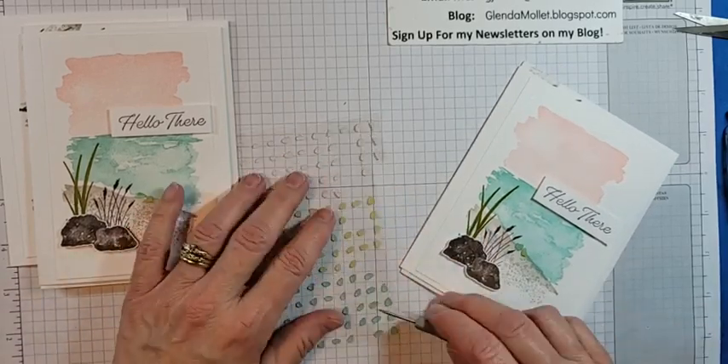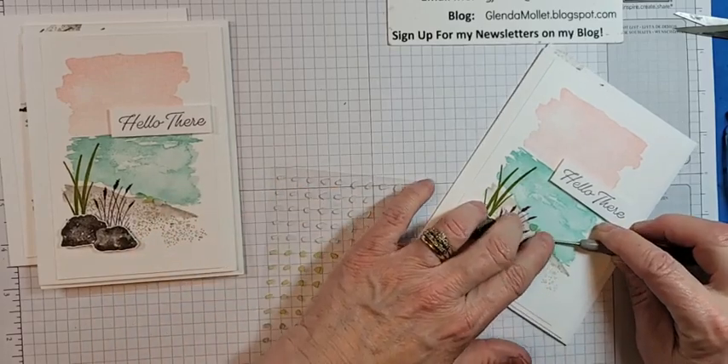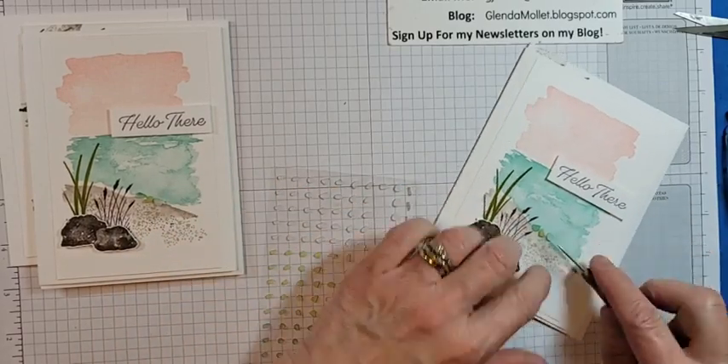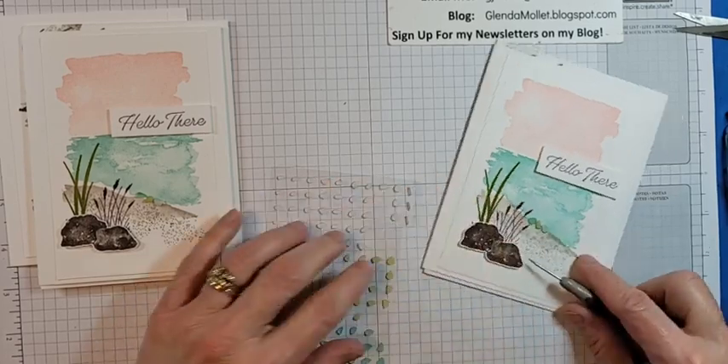If anybody in town knows anyone looking for work, the casino is desperately looking for people. I'm just going to put some sea glass on there like that.